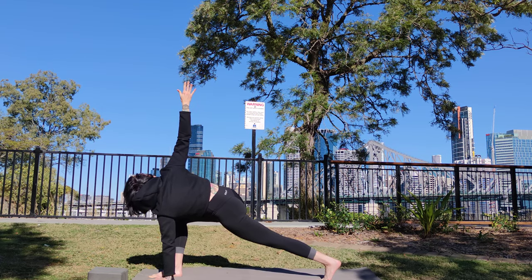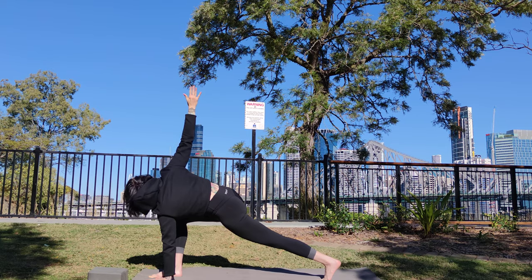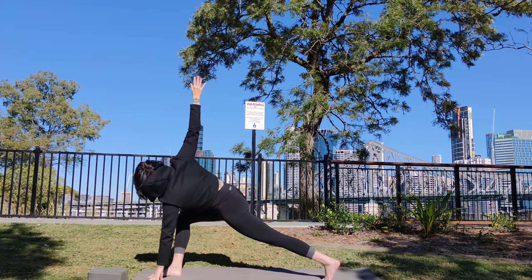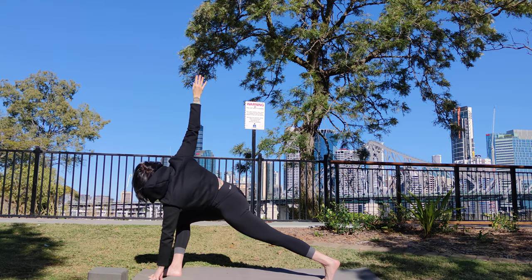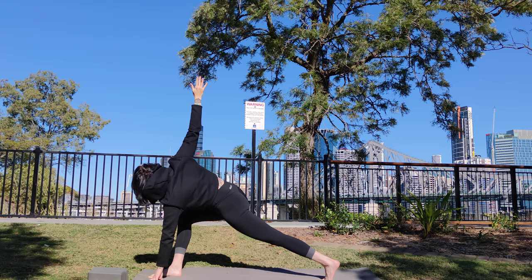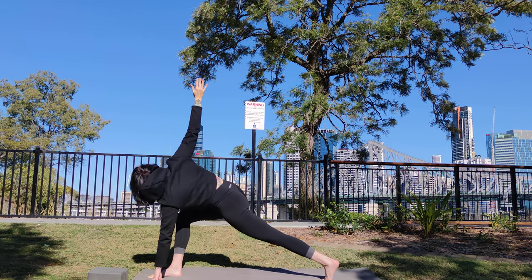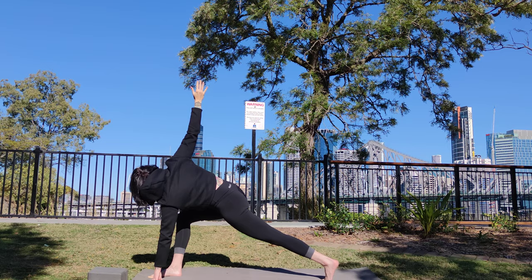Inhale. Come up onto your left fingertips, lifting up out of that shoulder. Squeeze your right hip back, left hip forward. Think about bringing that right knee in towards the middle. And on the exhale, lower your right hand to the ground.